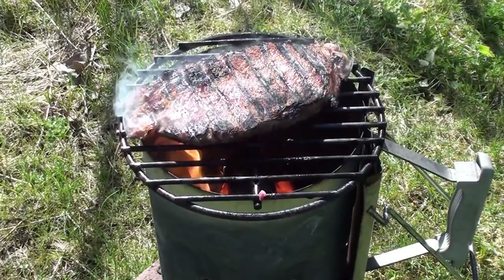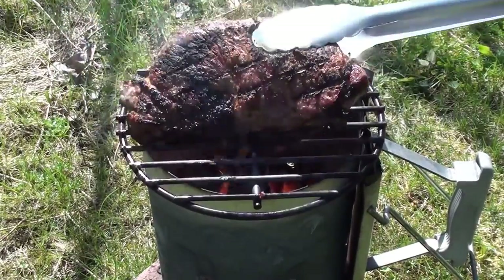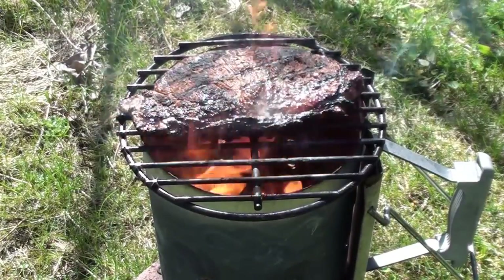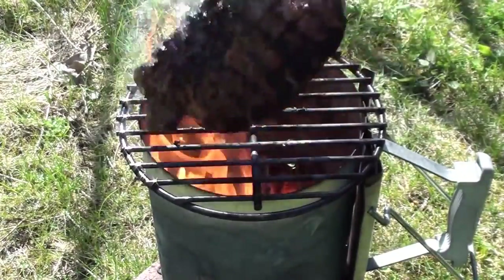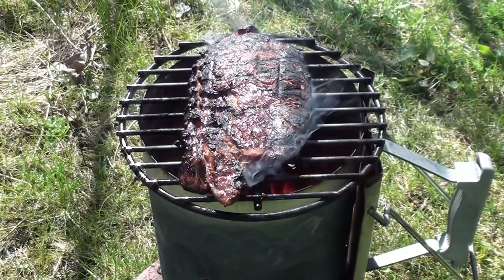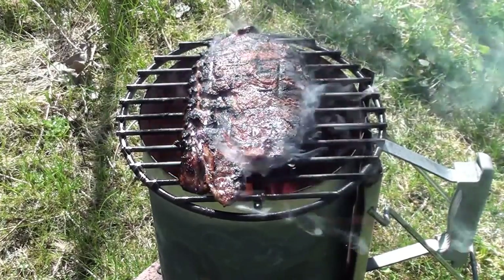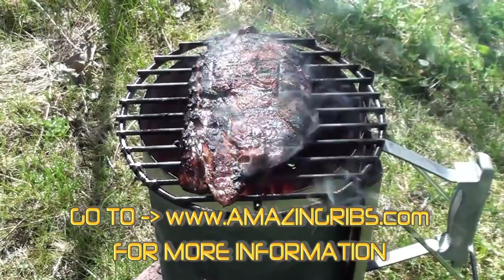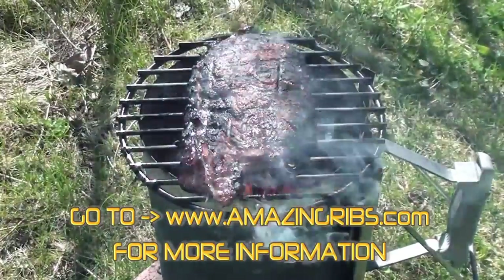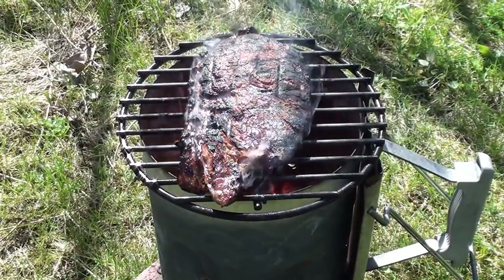See that color—nice sear on the steak. Let this sit for around a minute to a minute and a half on this side. Give it another quick flip. Look at that, looking good. And one more quick flip.